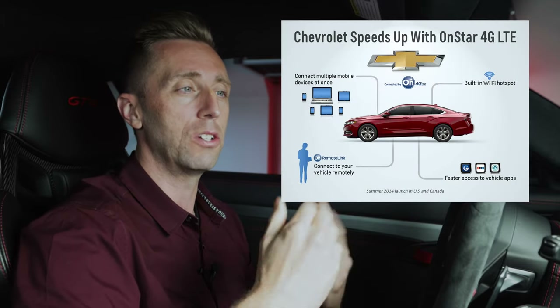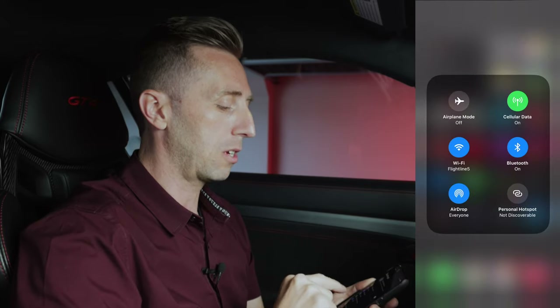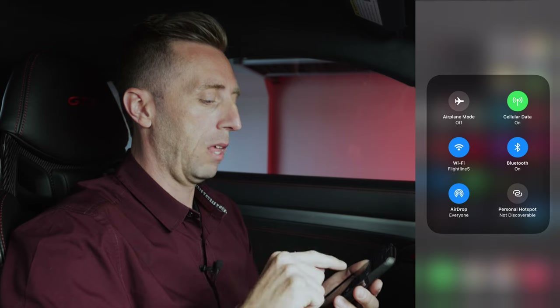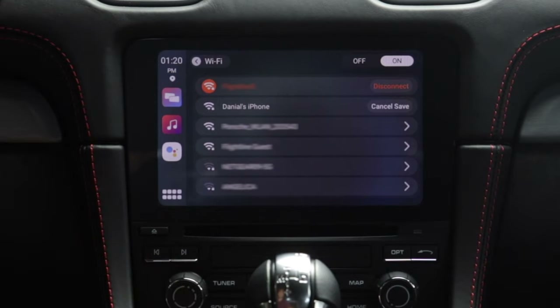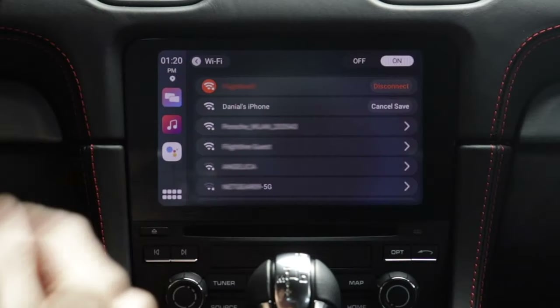A lot of cars these days have a built-in Wi-Fi hotspot you can add to your data plan — whether it's OnStar with Chevy and GM or Porsche's communication system — or you can run it through your carrier like AT&T, it's about $20 extra a month. Unfortunately this car wasn't equipped with a SIM card slot, so I can't do that here. The other option is using your phone as a hotspot. Not everybody has that as part of their service, but most phones can do it. So I can go to my personal hotspot, turn that on, go to Settings in the MMB, choose Wi-Fi, and turn it on.